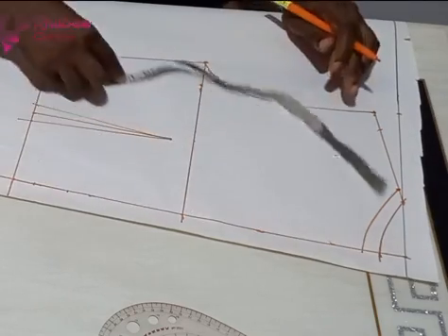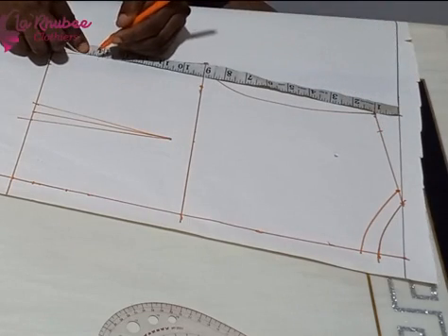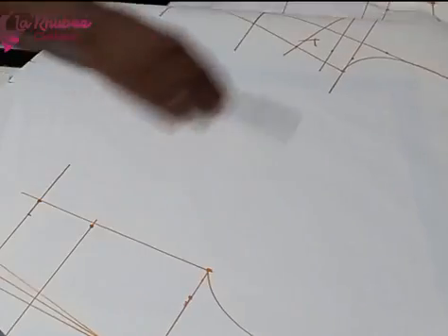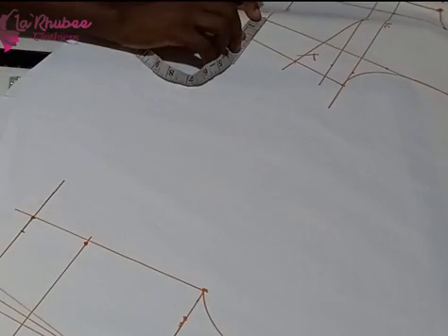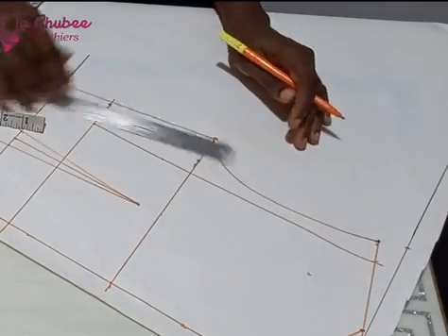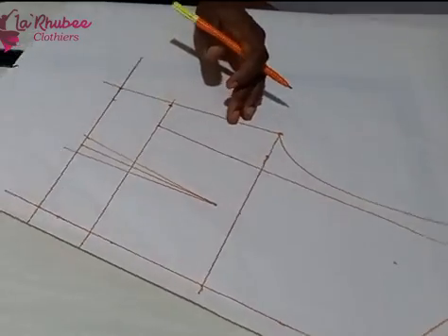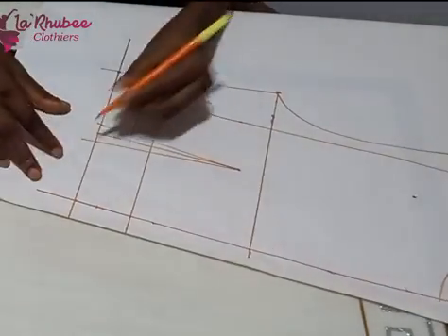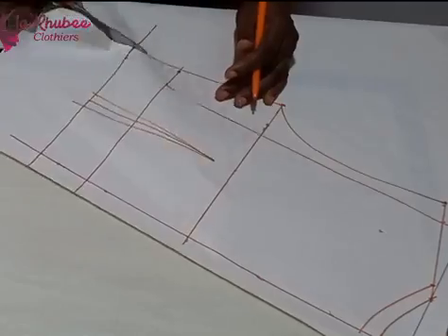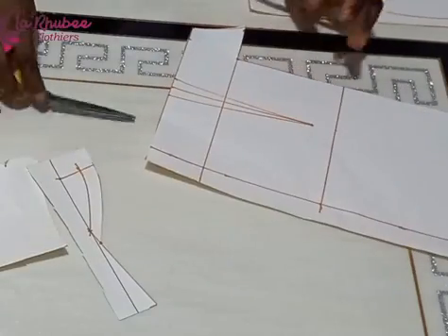At this point I made a mistake. I measured the front from the shoulder to the under bust line without paying attention to the bust dart. I marked that same measurement on the back, but what I was supposed to do was close the bust dart before marking it on the back. Now the back is longer than the front on the underarm armhole part. After drafting I realized I didn't close my waist dart on the front.